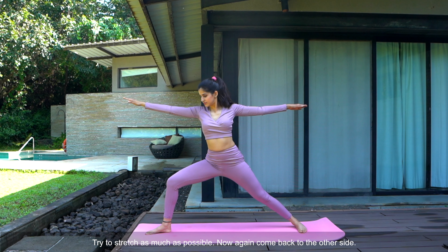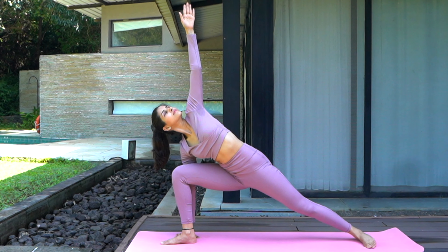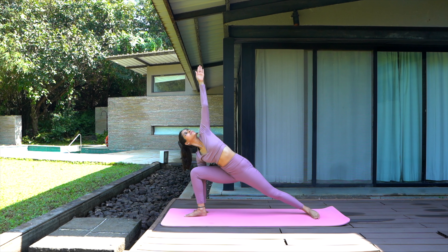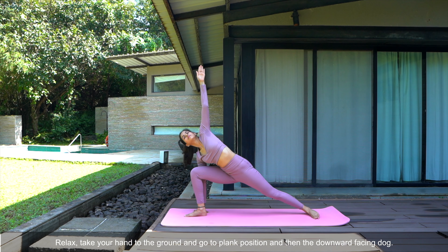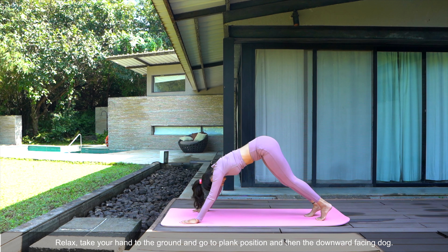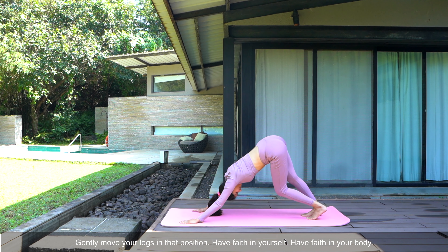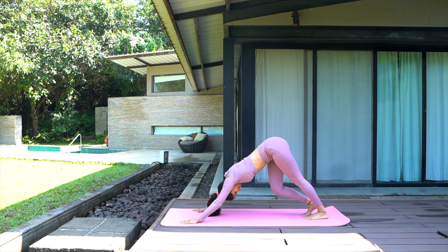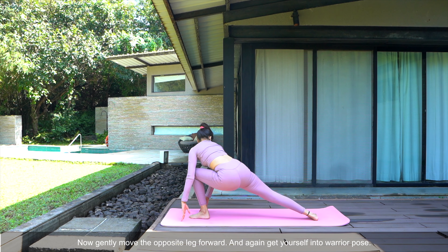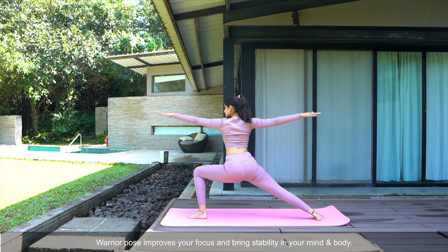Now again come back to the other side. Look at your fingertips and stretch your body. Relax, take your hand to the ground and go to the plank position and then the downward facing dog. Gently move your legs in that position. Have faith in yourself, have faith in your body. Now gently move the opposite leg forward and again get yourself into warrior pose. Warrior pose improves your focus and brings stability to your mind and your body.